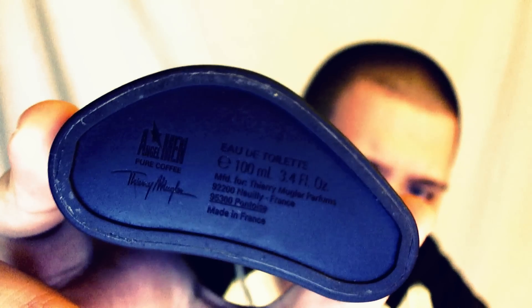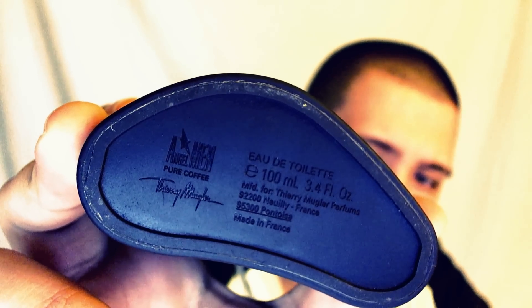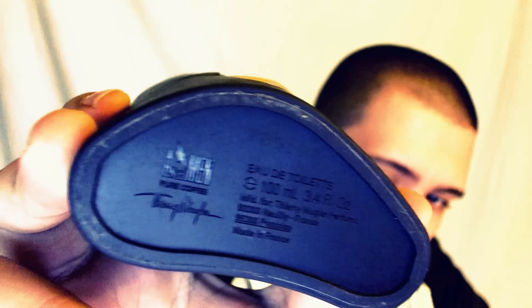Let's go over the bottle while this is resting. On the bottom, it actually says Angel Men — Angel Men Pure Coffee. The rest of the Pure line and current Angel Men bottles will just say Amen, so that's kind of cool. You've got your number right there and all the other info is down there. You're not going to be able to see how much juice you have, but I think that does look very cool compared to the other Pure line bottles. The rubber on this one is actually sort of a green-brown — kind of a coffee color.